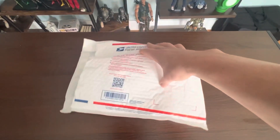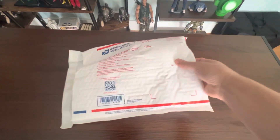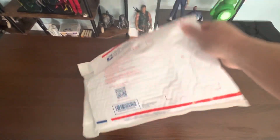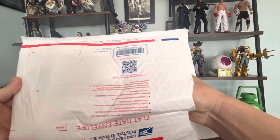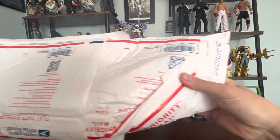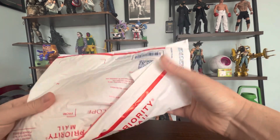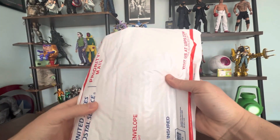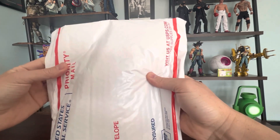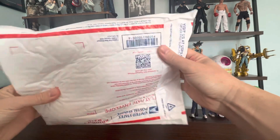This is not a Hot Toys, this is not an Enterbay, this is not DamToys — it's not any of those brands. Those are really expensive right now. If you look for Bruce Lee figures in 1/6 scale — Enterbay, DamToys, or Hot Toys — those are trending at least around seven hundred dollars or so.